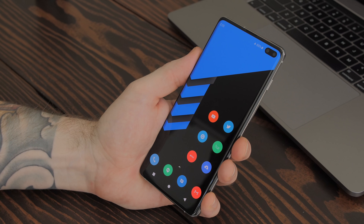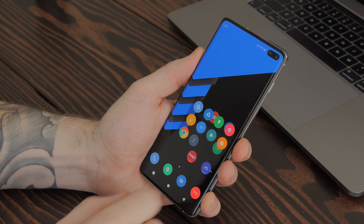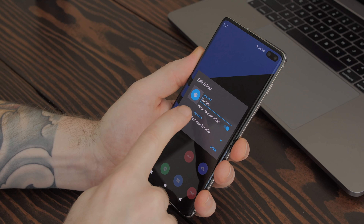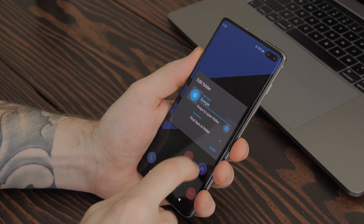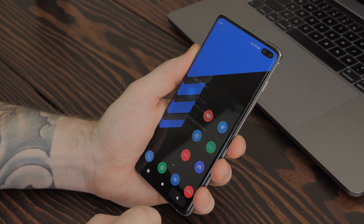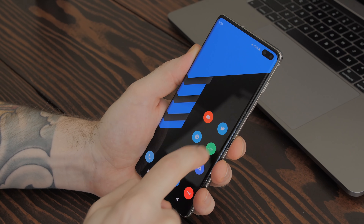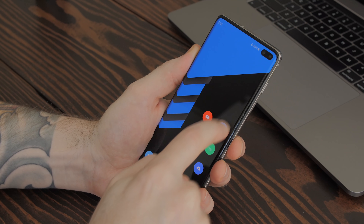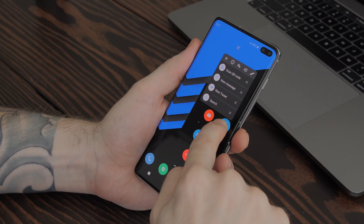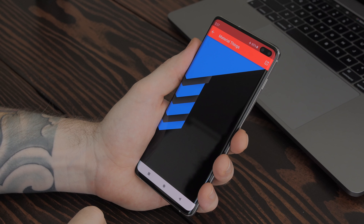I set up some folders with the apps I use most, then turn those folders into hidden folders — I believe this feature requires Nova Prime. I long-press on the folder, tap edit, enable 'swipe to open folder,' and in swipe action I select 'first item in folder.' This way, tapping the folder quickly opens the first app — like Twitter — and swiping up opens the folder to access others like Instagram. You can also change the folder icon by long-pressing, tapping edit, then tapping the folder icon and selecting from your icon pack.